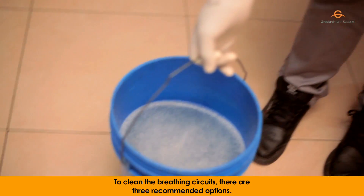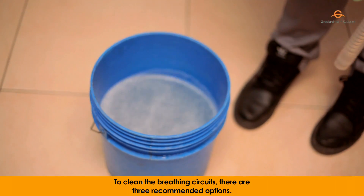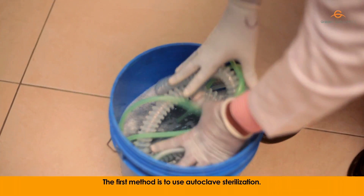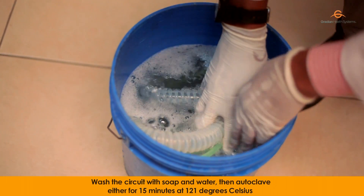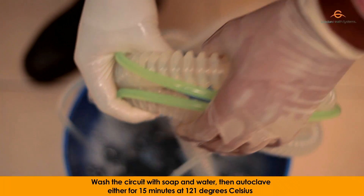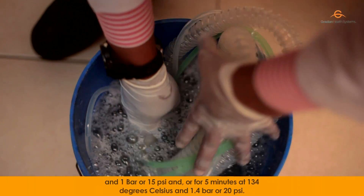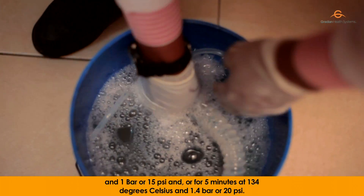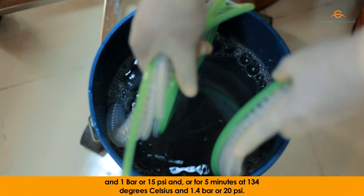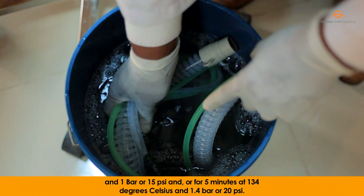To clean the breathing circuits, there are three recommended options. The first method is to use autoclave sterilization. Wash the circuit with soap and water, then autoclave either for 15 minutes at 121 degrees Celsius and 1 bar or 15 PSI, or for 5 minutes at 134 degrees Celsius and 1.4 bar or 20 PSI.